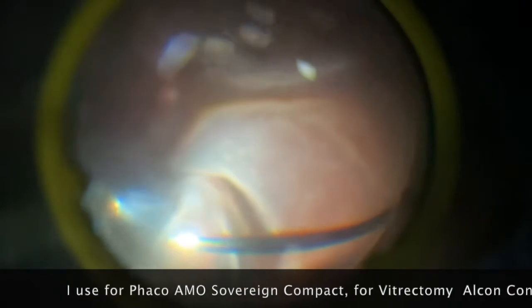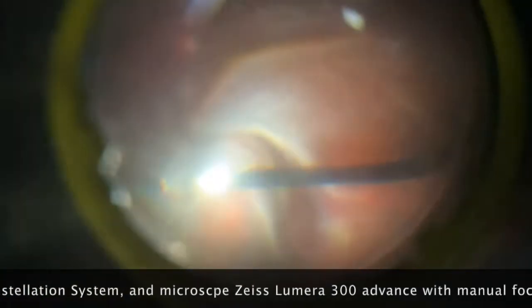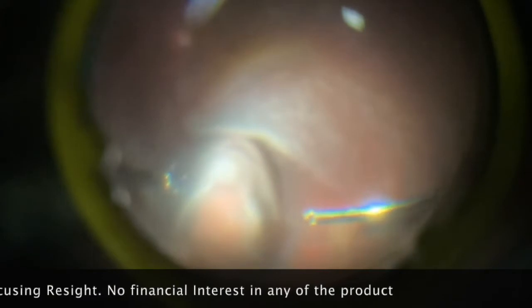I have started indenting, trying to expose the vitreous. The way you indent will actually help you to see the vitreous; otherwise you can be cutting just above or below the vitreous. So you have to really move your indentation in such a way that you can expose the vitreous. One of the best ways to see the vitreous is to look at the side of the indentation — usually the vitreous is more visible beside the indentation. And of course you can also move it up and down to expose the vitreous.